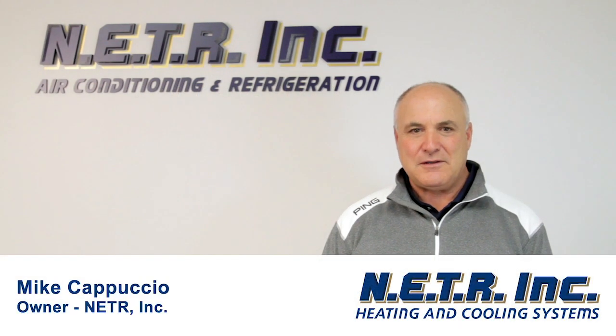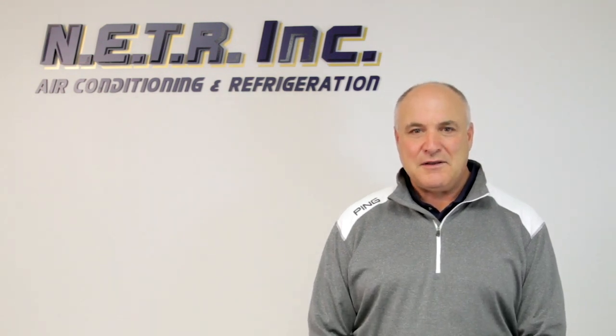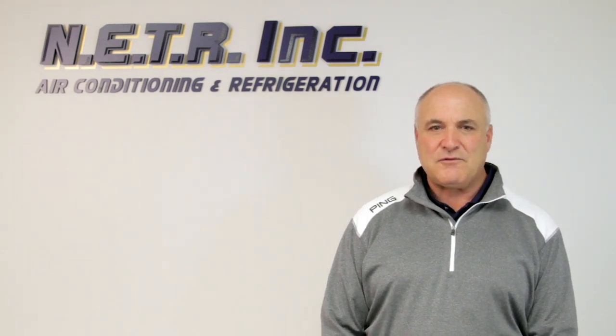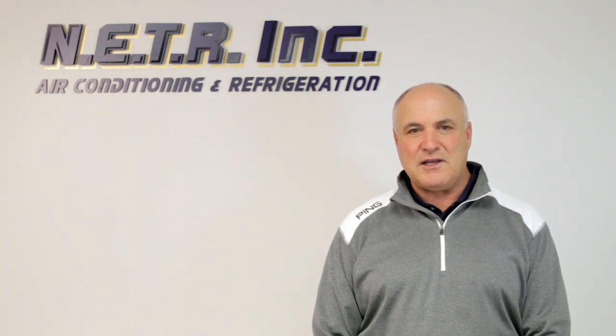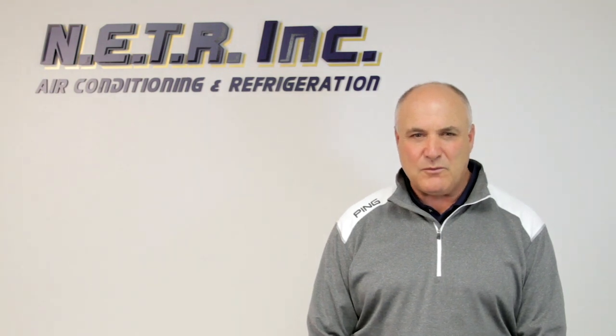Hi, my name is Mike Cappuccio. I get asked this question a lot: I bought a ductless unit online and I'd like to know if you guys can install it. That's a tough question to answer sometimes. Do we want to install this? Do we want to get involved in this? And most times we do back away from that and we say no.